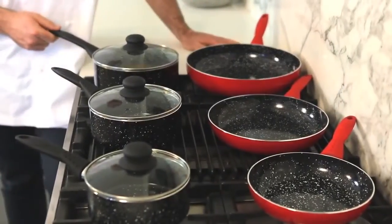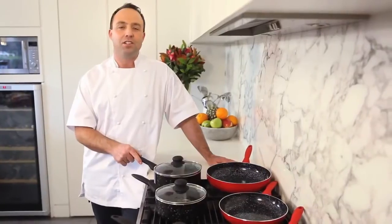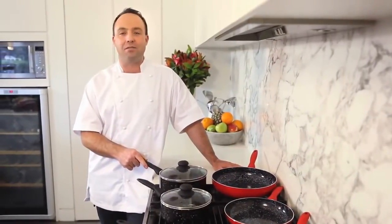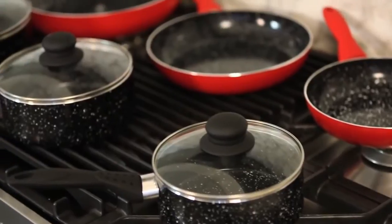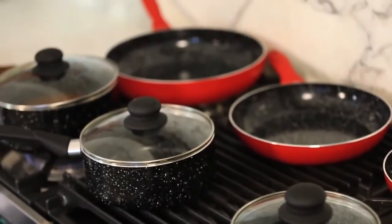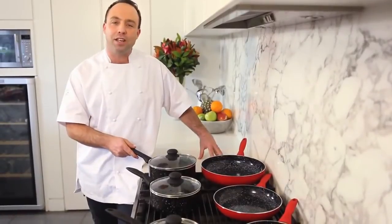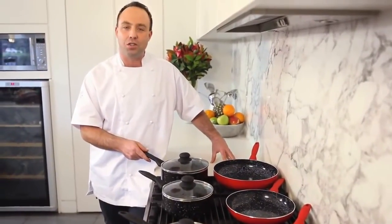There's limited stock on these fantastic Stone Chef stone coated pots. And once you've had a look at these, you'll have to get in fast, so I'll be quick. You get this complete top quality 3, 6 or 10 piece set, perfect for electric, gas or induction cooktops.